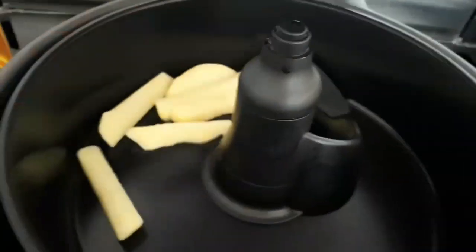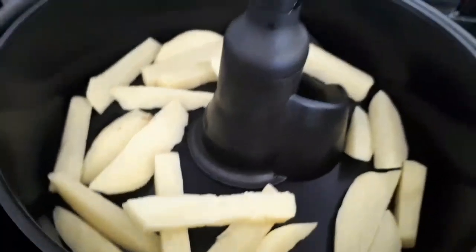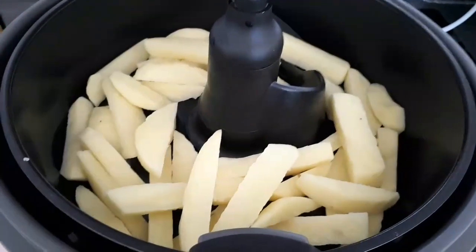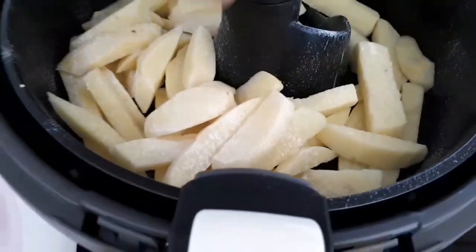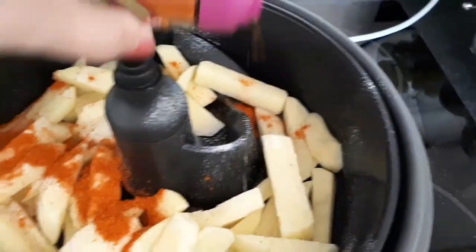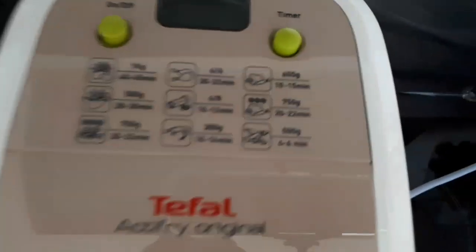Let's open it up and shove some chips in. I'm looking forward to the chips! I'm good to go I think. Let's give them a good spray of Frylight — I'll just keep going until it looks about right. I'm trying to remember what I saw my sister do. That looks about right. Close it up. It says 28 to 30 minutes, so let's switch it on.